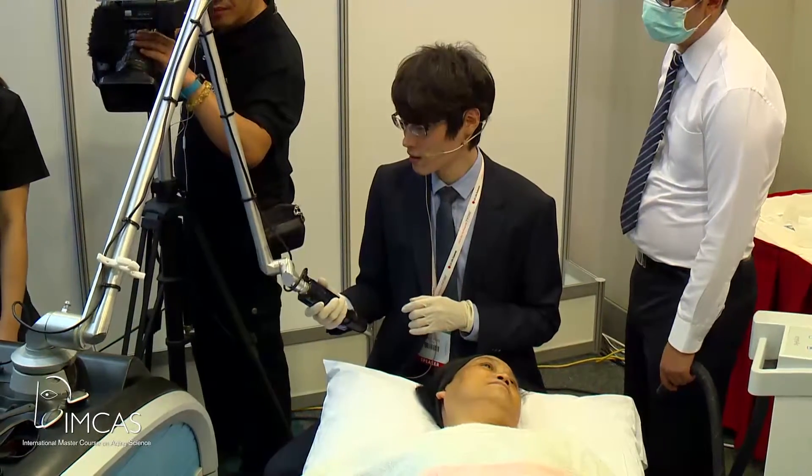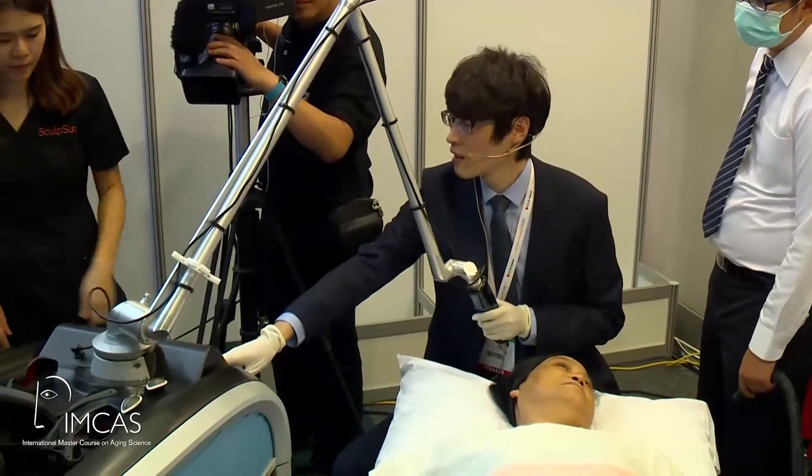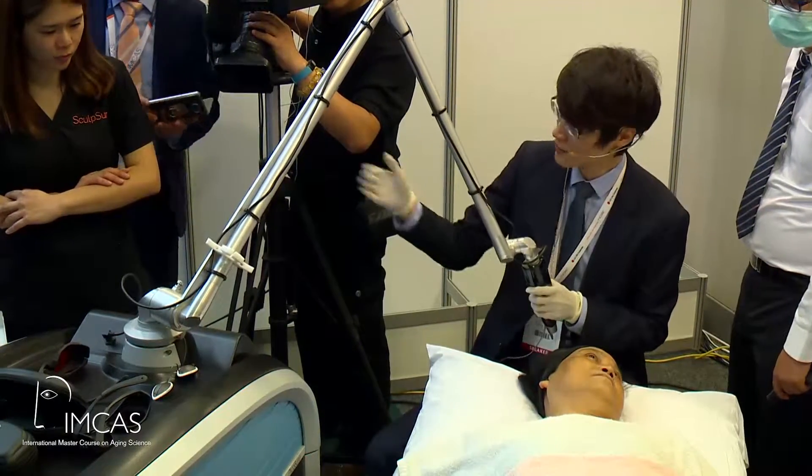I am using the zoomed handpiece. And as you can see, I'm using a little bit higher energy than Dr. Lin. What he did was around 0.7J, and now this is around 1 joule. So let's go back to our patient's face.